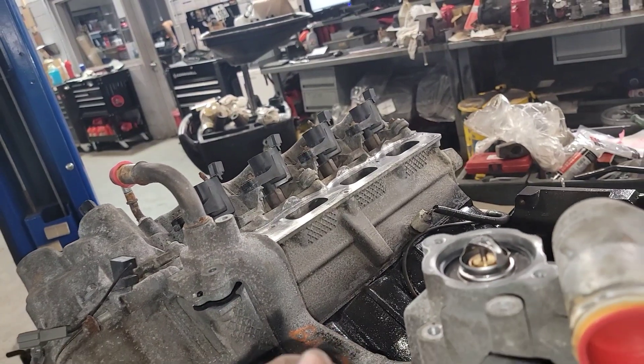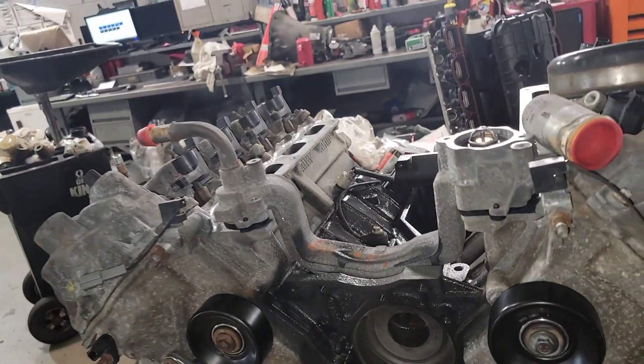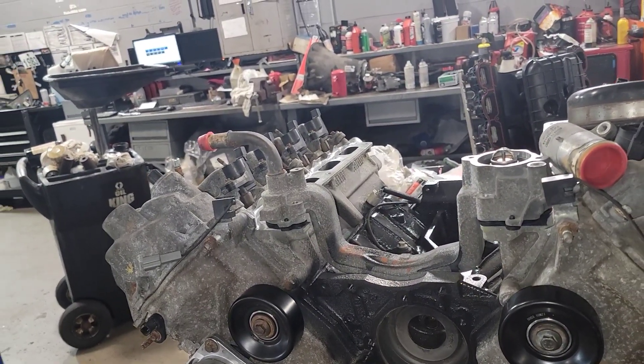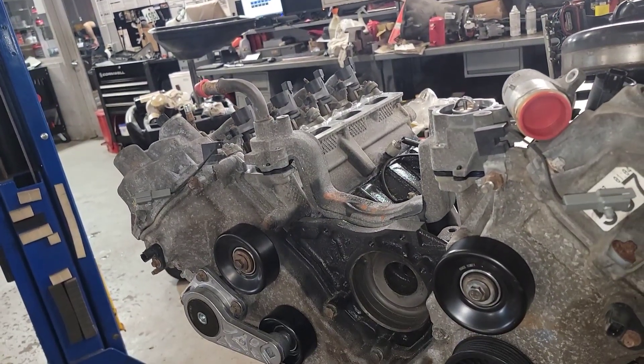Wiped down all the ignition coils and the boots, put a little XT-12 electrical grease in there, and put all new spark plugs in to get rid of the old junk that was in there. The old plugs had like 70 to 72 thousands gap — it was bad — and they're only supposed to be 39 to 43 thousands.